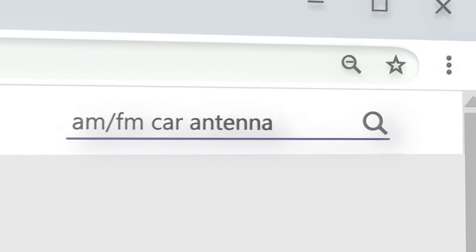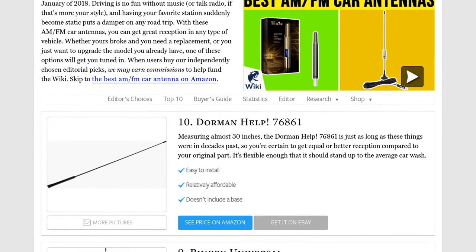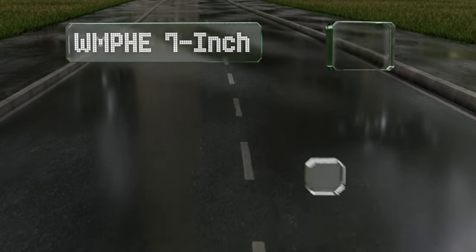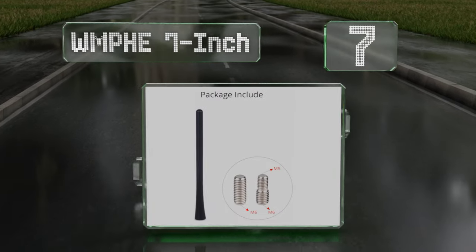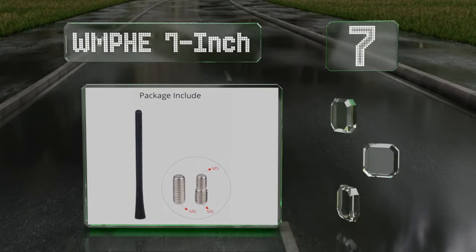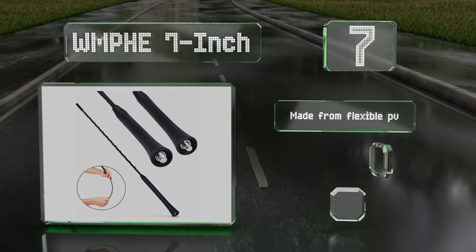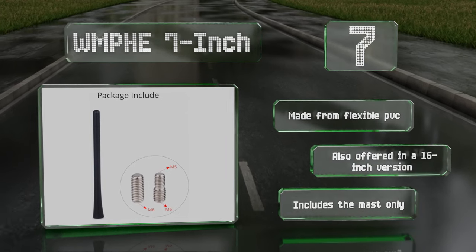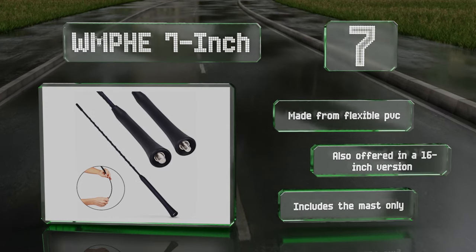At number seven, about as simple as they come, the WMPHE seven-inch includes a standard as well as an offset width stud for compatibility with a wide range of cars and trucks. It's designed to withstand high winds, sunshine, and the elements without breaking down. It's made from flexible PVC and is also offered in a 16-inch version, but note that it includes the mast only.